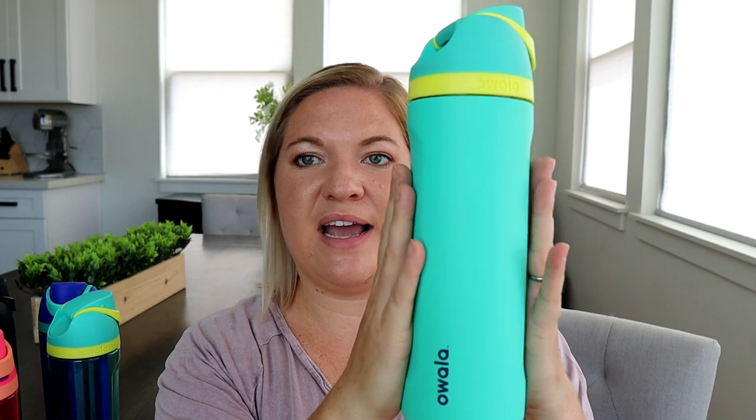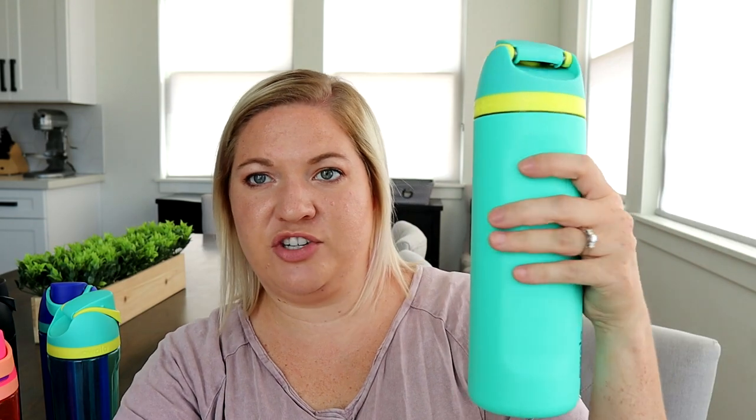Another cool feature I didn't notice when first looking on their website is the sides — it's flat on both sides of the bottle. The bottom is fully round, the top is round, but on the sides it is flat. It makes it a lot easier to hold the bottle in your hand, and I've never had a bottle shaped like that before and I love it. My kids' bottles are shaped like that too, so they can really hold on to them easily.